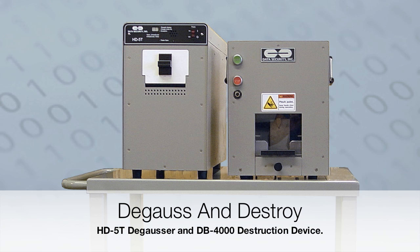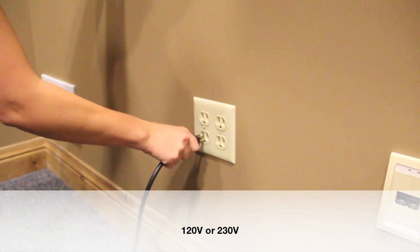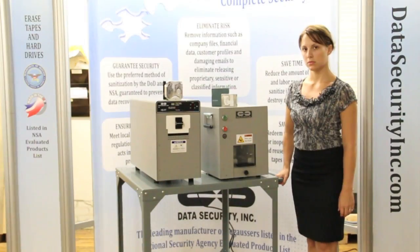The best overall solution for secure data disposal is the combination of degaussing and physical destruction. Operation is simple — just plug it in and turn it on.